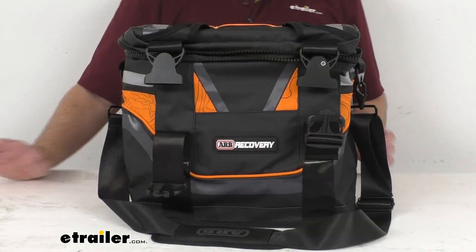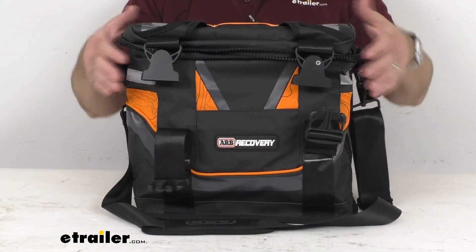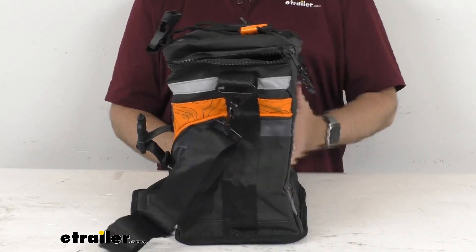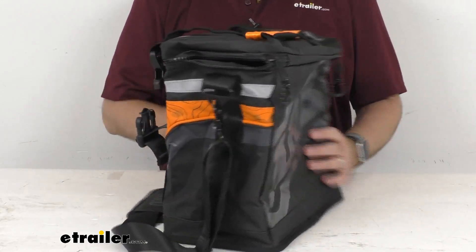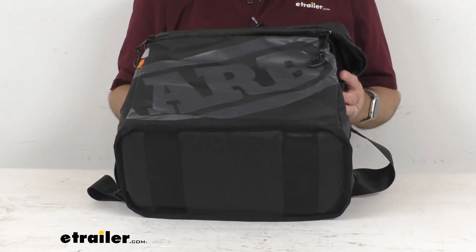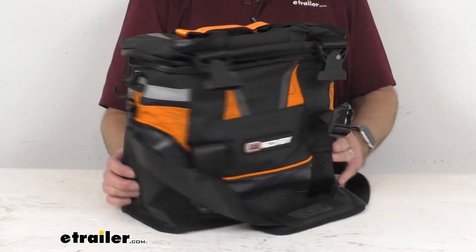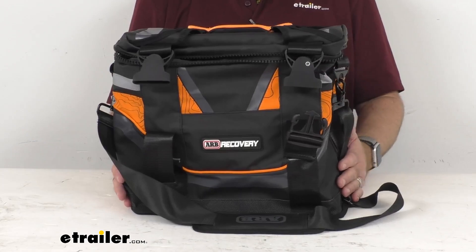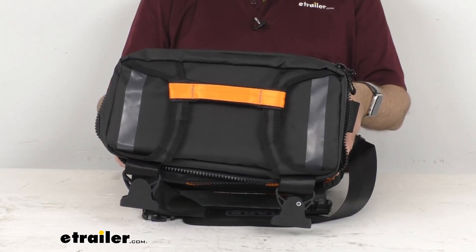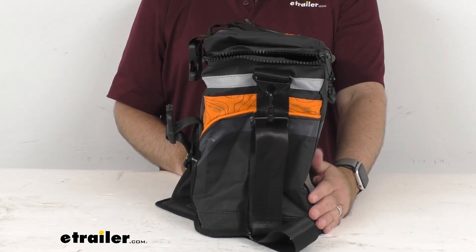This carry bag is going to hold your ARB Recovery Kit components and keep them organized. It features a weather-resistant PVC material that's going to keep your equipment dry, and it's very easy to clean if you get it muddy or dirty. You can just take some wet cloths and wipe it down, and it'll dry and be ready to go. It's going to be very durable and rugged.